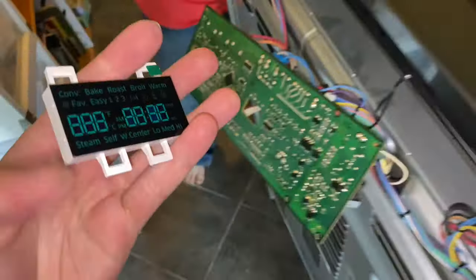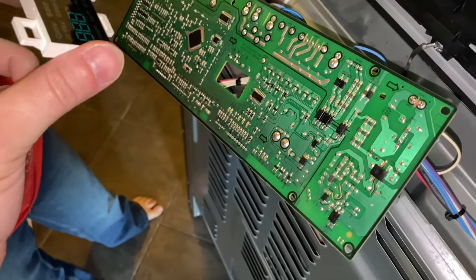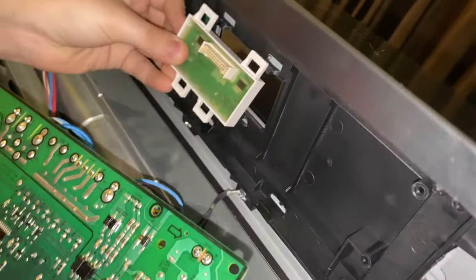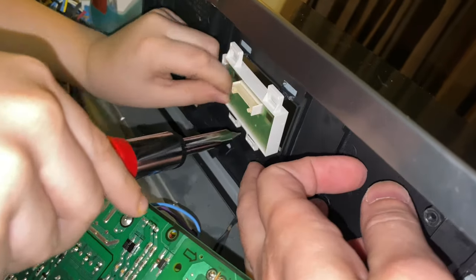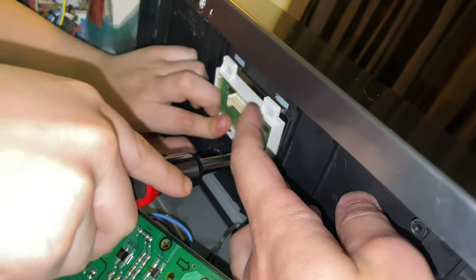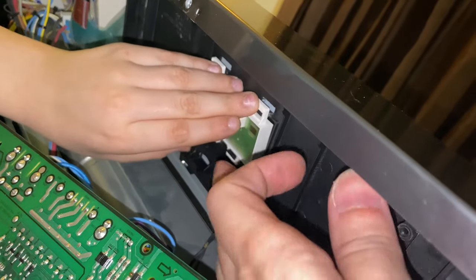Here's the new one. I'm going to let you do it — put the bottom in first, so you go up. And then all you have to do is just press at the top. You don't have to use the screwdriver or anything.